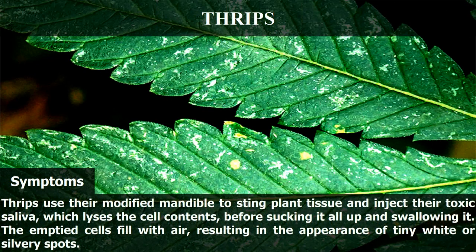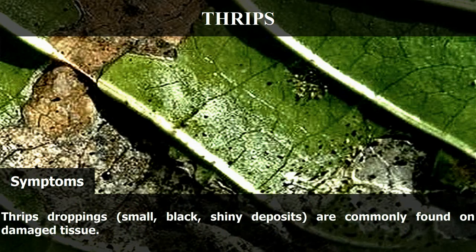Thrips use their modified mandible to sting plant tissue and inject their toxic saliva, which lyses the cell contents, before sucking it all up and swallowing it. The emptied cells fill with air, resulting in the appearance of tiny white or silvery spots. Thrips droppings — small, black, shiny deposits — are commonly found on damaged tissue.